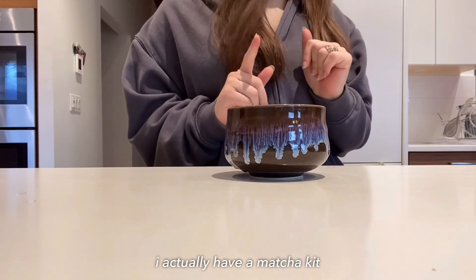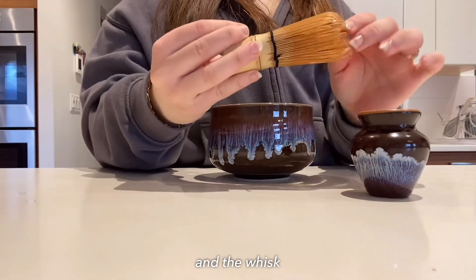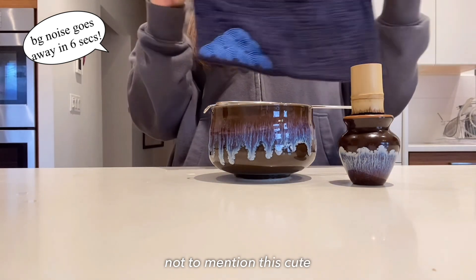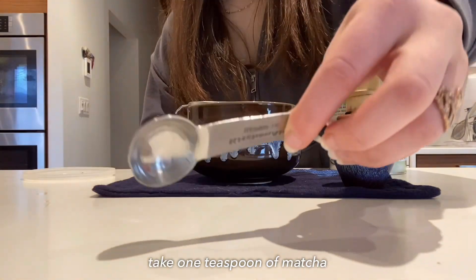I actually have a matcha kit, so I'll show you guys that quickly. I have this bowl, this whisk — this is like the actual one they use for traditional matcha — and it also comes with this cute fabric that I'm gonna put underneath.